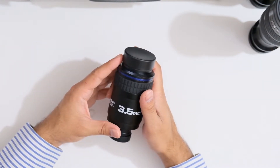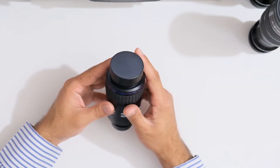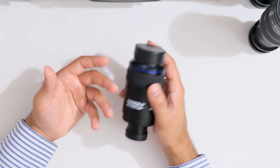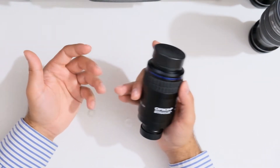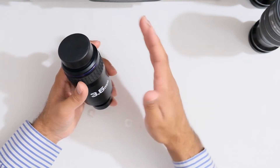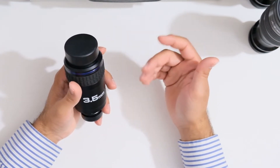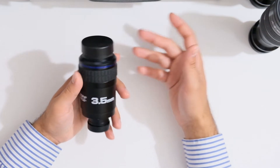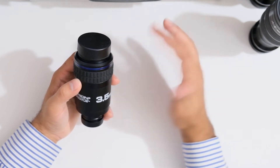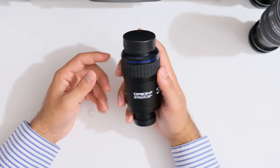I switched to the double star Castor, which was easily split at this magnification, and the view was pretty sharp at the center. Switching over to the moon, it looked pretty good in the center at this high magnification, but as I moved the moon towards the edge I noticed some minor distortions in the outer 30% of the field. The moon was no longer circular from about 30% onwards, with some minimal purple fringing closer to the edge, and a very minor yellow border at the field stop — not distracting. Overall this is a pretty good high magnification eyepiece.